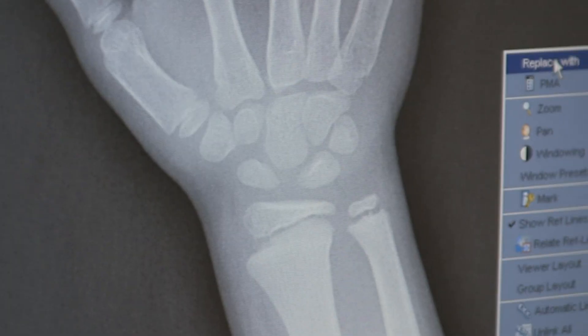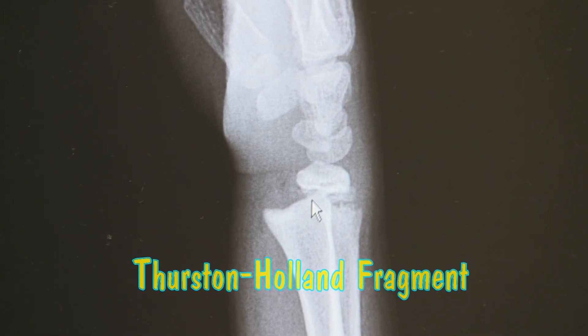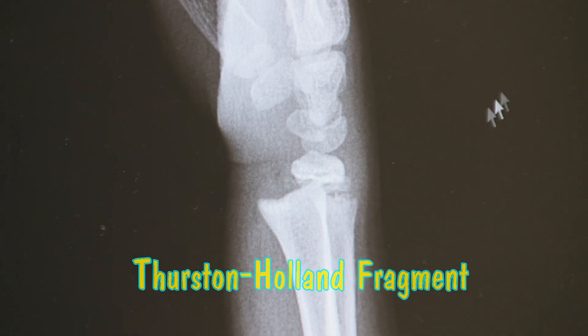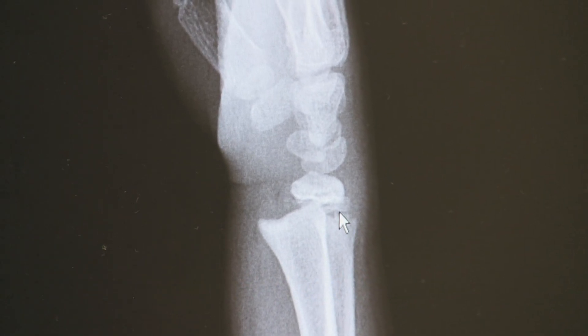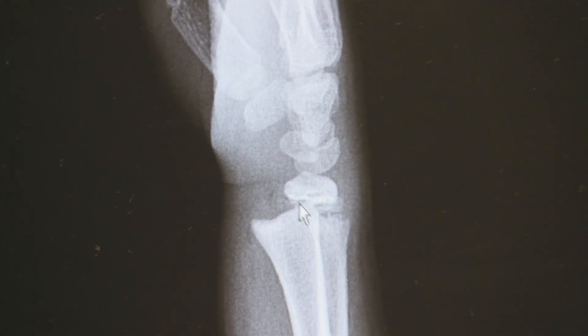It's the Salter-Harris II. There's what we call a Thurston-Holland fragment — a little chip of the distal metaphysis of the radius that comes off at the physis. You can mistake this for Salter-Harris I, but there's usually always a little fragment.